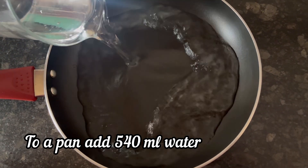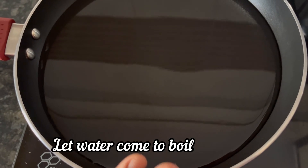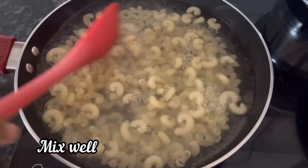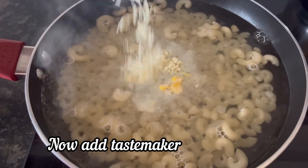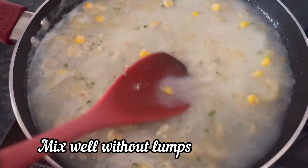First step, take a pan and add 540 ml of water. Keep the pan on the stove and bring the water to a boil. Once the water has started to boil, add the macaroni and give it a mix. Now add the 2 packets of Tastemaker and mix well without any lumps.